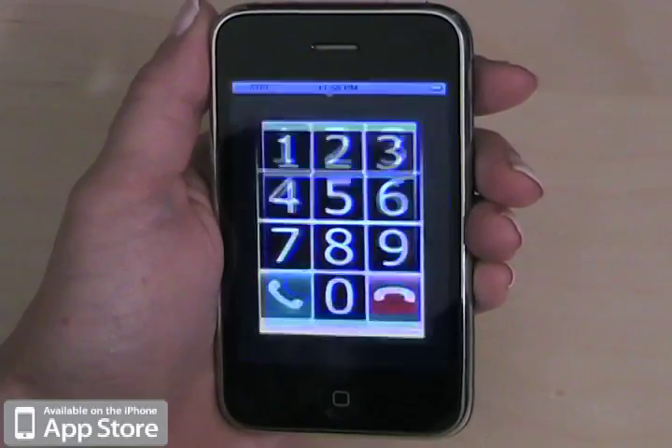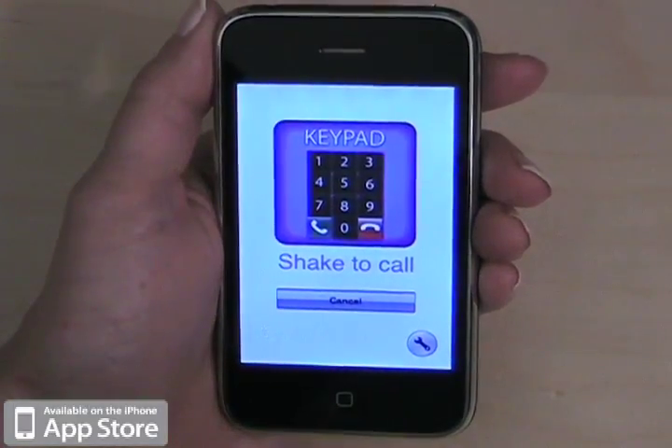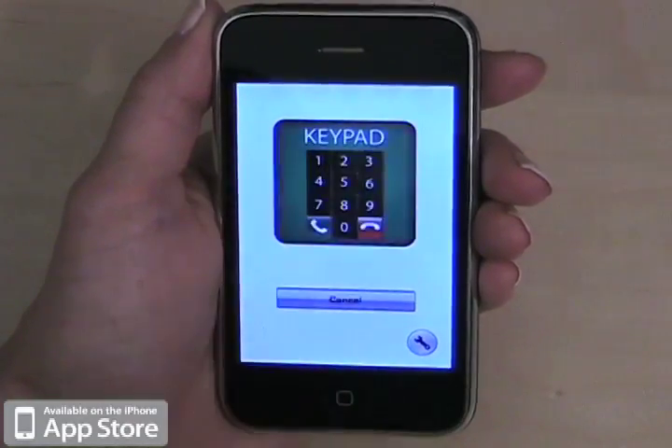Calling. And now you've made a call. When you end the call, it will bring you back to the main view. And again, you can either shake to call or tap the keypad view.